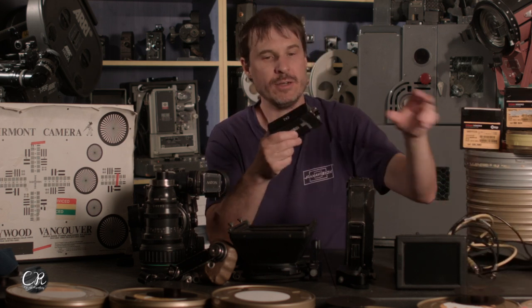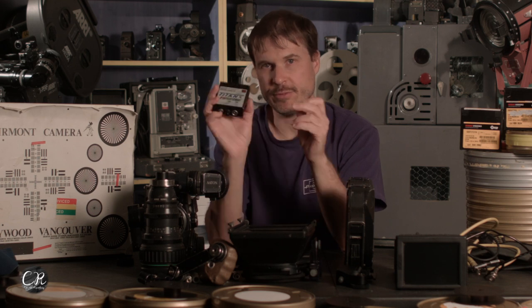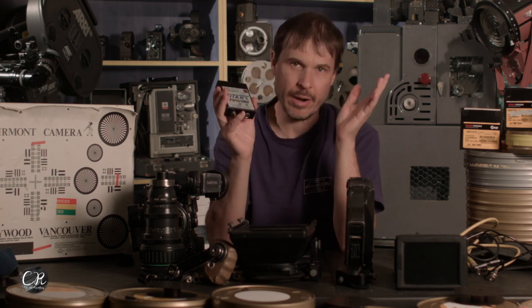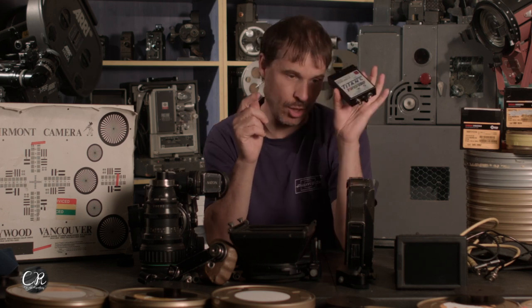This is our wireless transmitter — the Transvideo transmitter for the camera. This gives us our wireless signal to the wireless monitor kit. We have a separate video all about wireless video related to this camera, so check that out. Transvideo — can't beat it. It's analog. It's cheap.